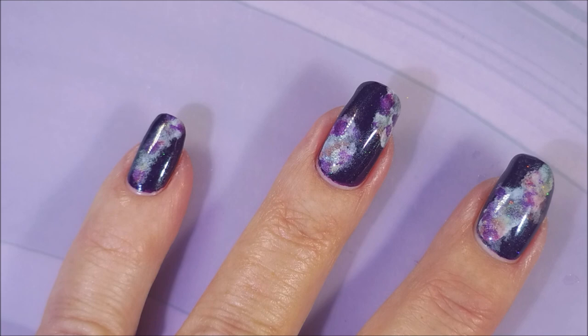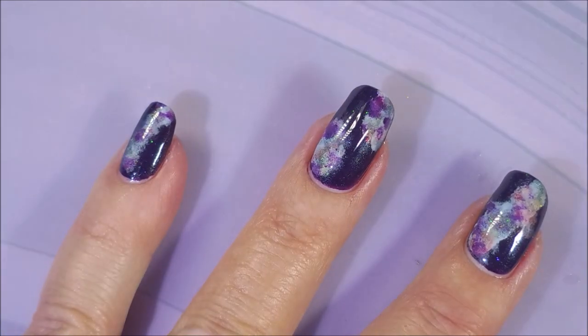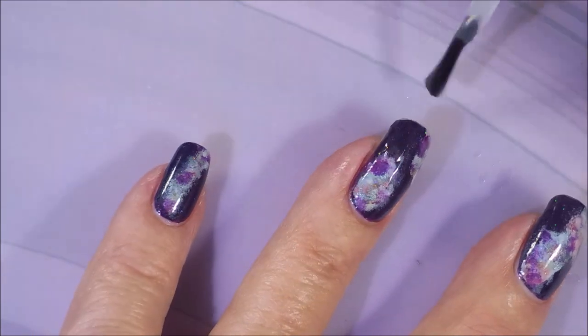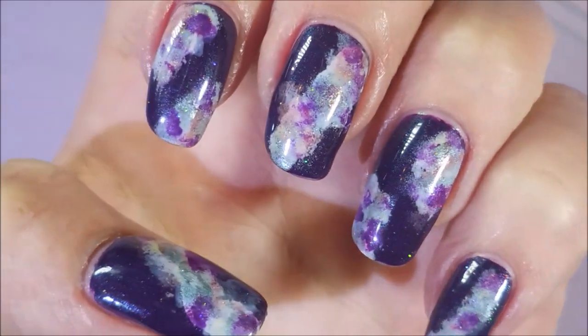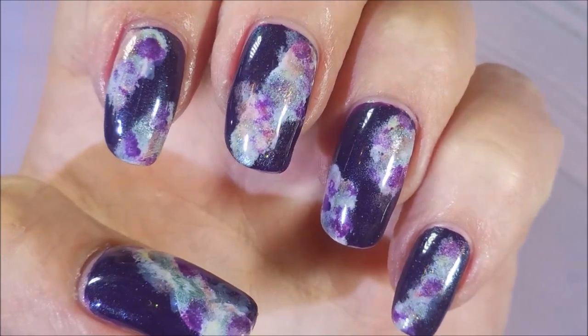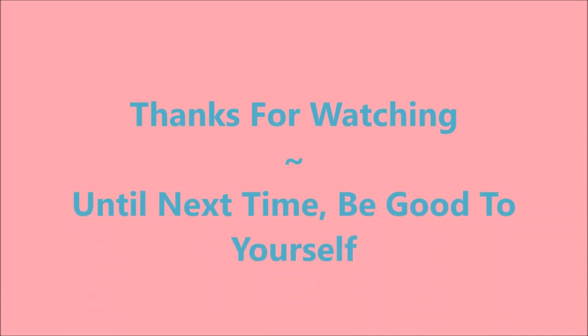I really, really love this one. It's been a while since I've done a manicure that I was just head over heels with, and this is one of them. I would love to hear what you think — leave me a comment down below and let me know what you think about my galaxy manicure. Here is my swatch photo. Thank you for watching, and until next time, be good to yourself. I'll talk to you soon. Bye!